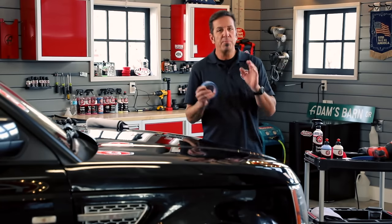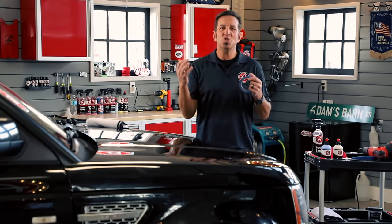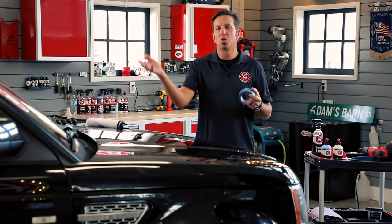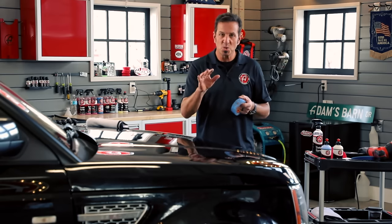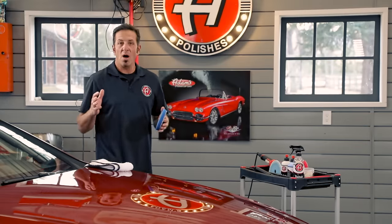Now I'm going to pull the tape off and see the before and after on this finish. Now that we have a complete understanding of what this vehicle needs, we can go around and do the rest. A few things to do first: we're going to tape off any plastic finish that goes right up to a painted finish, because it makes it so much easier to polish without putting compound or polish on that rough textured plastic.